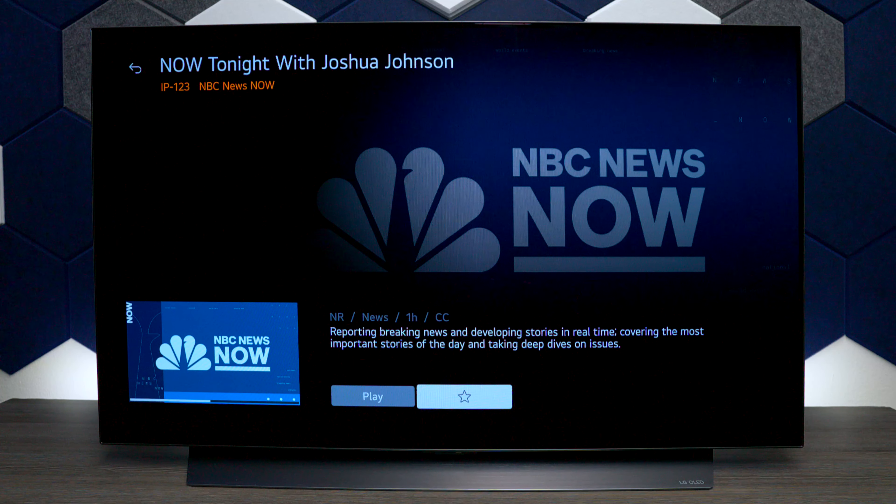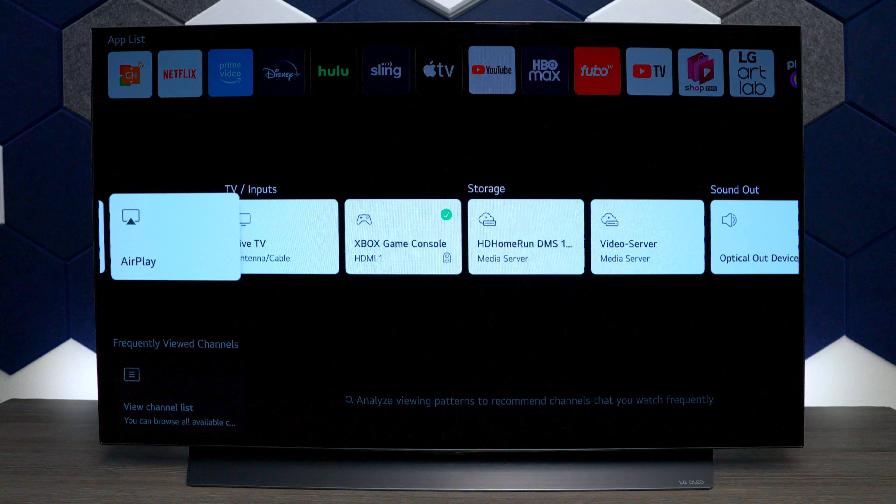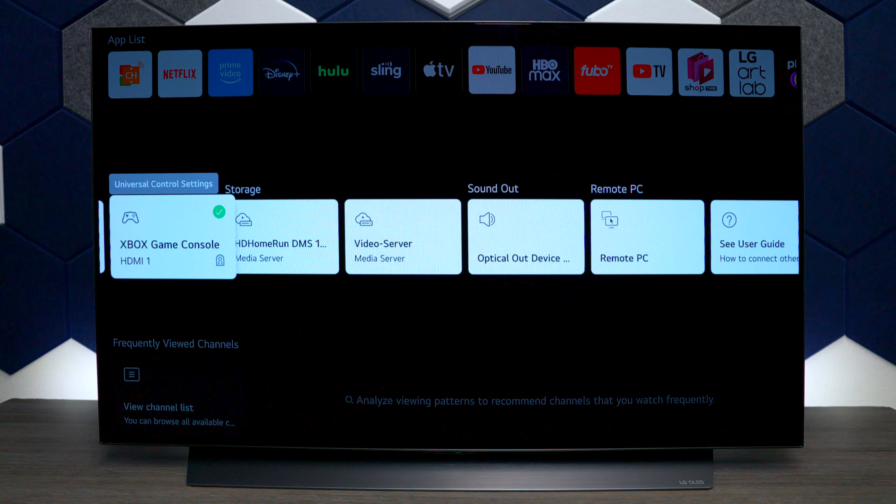I will tell you that this TV does not record programming — it's just for viewing. If you put something on, you also have a star icon so you can favorite things.